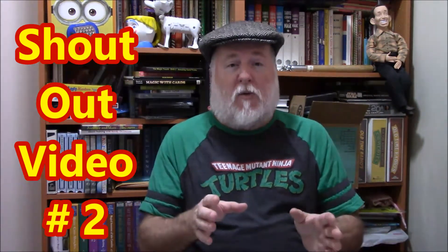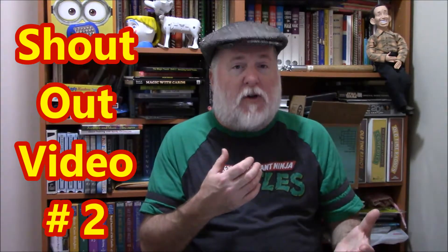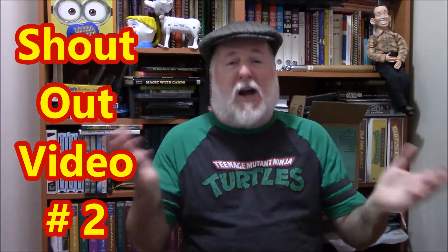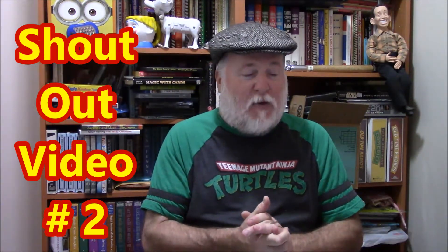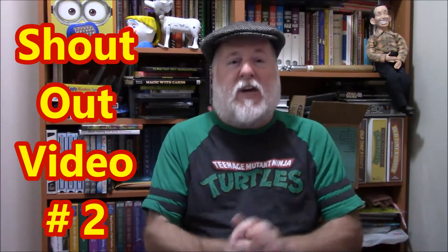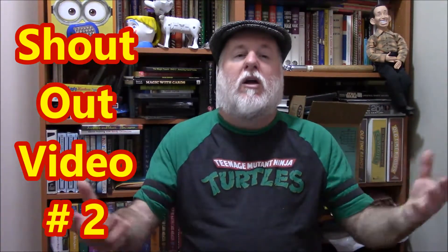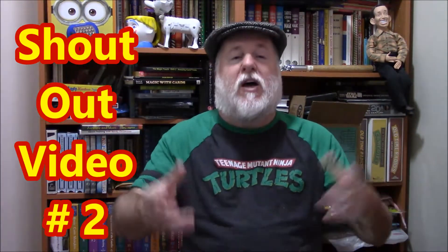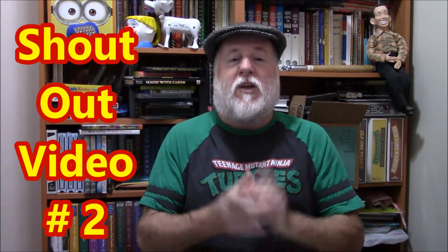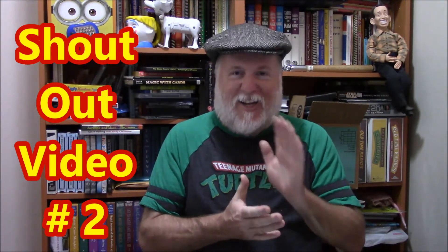If you have ideas for videos you want to see or certain topics covered, let me know. I will continue to figure out what you guys want to see. I was hoping you'd enjoy more of the puppet content, but we've got tons of stuff we can do, so let me know what you think will be fun. Thank you to those who've been with us before and those who are new — this is the DIY Magician, until next time.